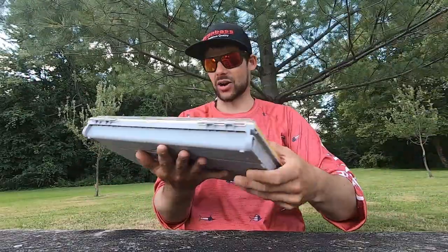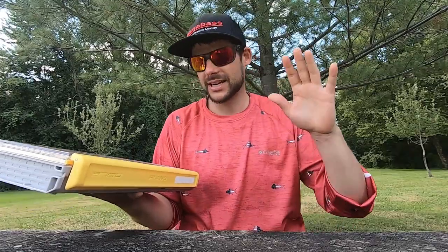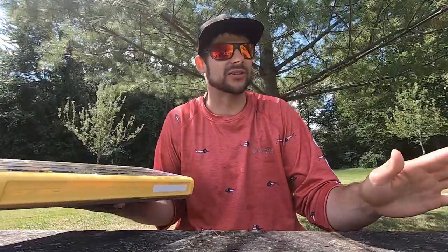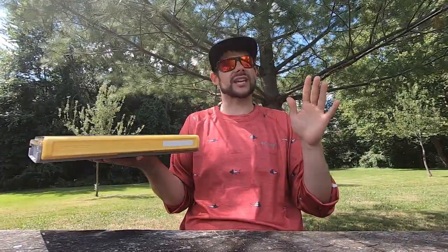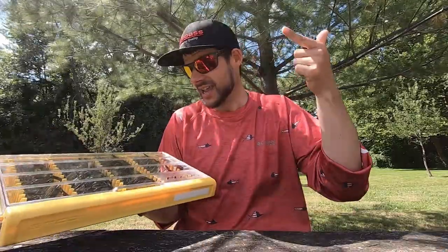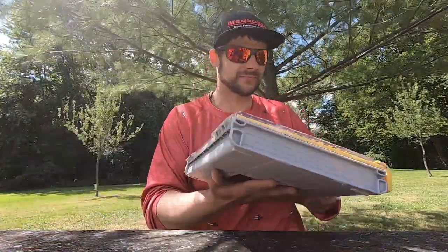So let's kick it off. What jigs are there? There's a ton: pitching jigs, flipping jigs, football jigs, casting jigs, finesse jigs, micro jigs. That's a lot to take in, so we're going to take it slow. You don't need all those jigs — before you know it you'll have a thousand different jigs and a thousand different colors, because that's just how fishing is. Let's dive in and see which ones you need.